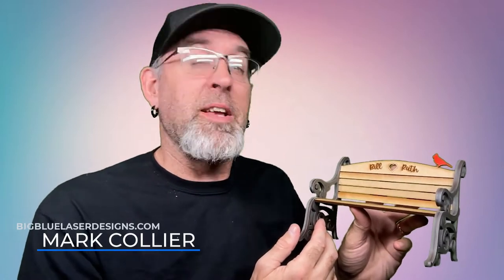Hey, what's up everybody, this is Mark and today I'm here to introduce you to one of our newest designs, this memorial bench. It's really easy to make. You can make it with just over half a sheet of material, so it's very inexpensive as well, and it's really elegant and beautiful. I think you're really gonna like it.